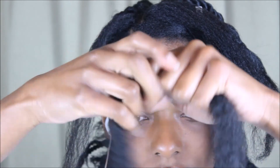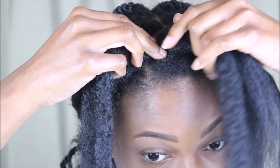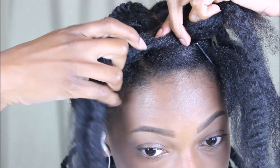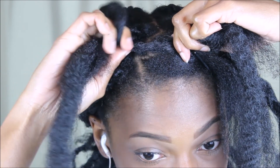Then just part that section into two and take two pieces of your Marley hair and place it in the middle of that section. I am using Marley hair, not Expressions, because I like that the Marley hair is a little bit coarser and closer to my hair texture. So place it in the middle of the two strands of hair and grip each side with the side of your hair.